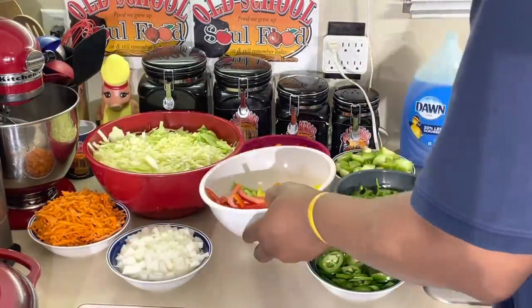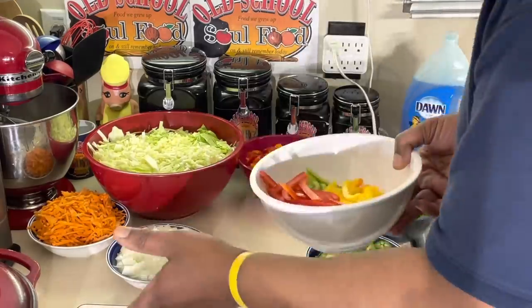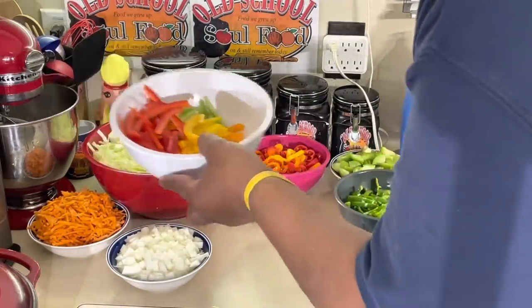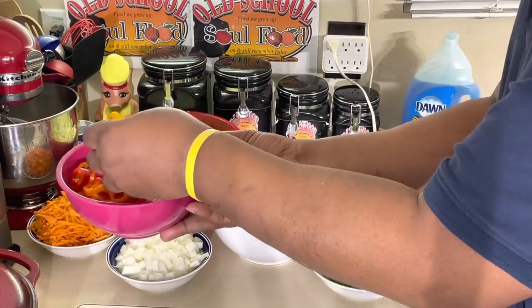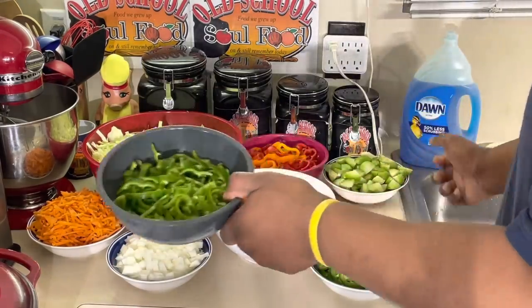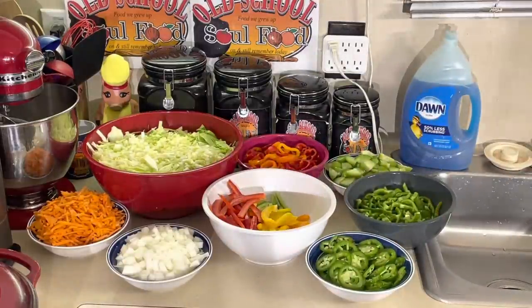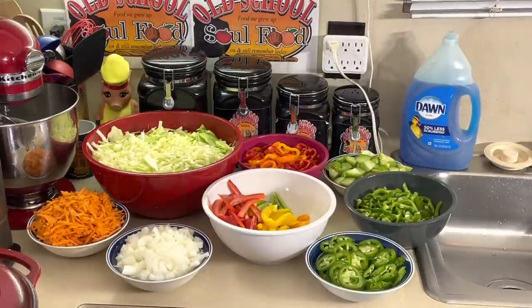I like a contrast of textures — some chopped, some sliced, some julienned. The bell peppers are julienned. I julienned the red, green, yellow, and orange bell peppers. I sliced the jalapenos. I sliced the sweet peppers — yellow, orange, and red. I quartered the tomatillos. The anaheim peppers I cut in half and sliced. So I got all contrasts — different colors, pretty colors, different shapes and sizes. It just looks so much better after you cook it.